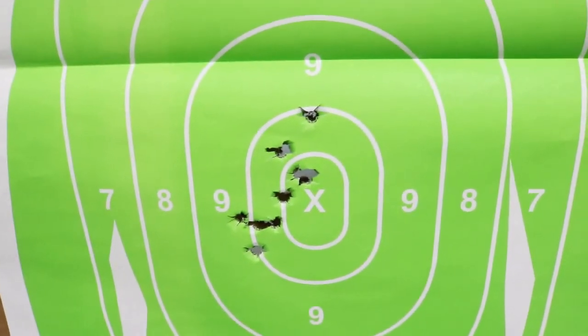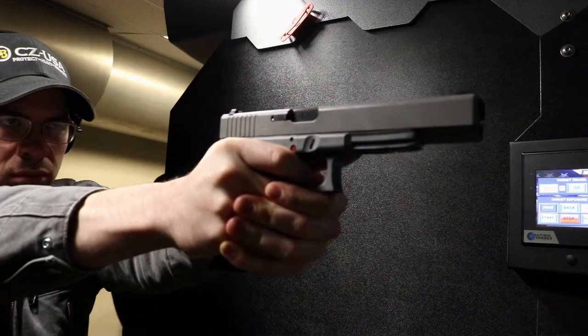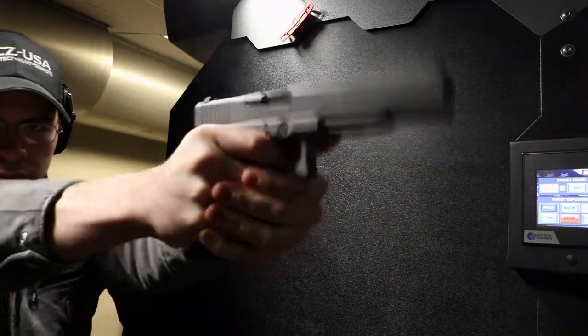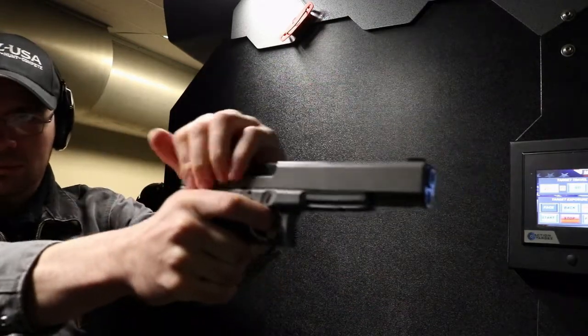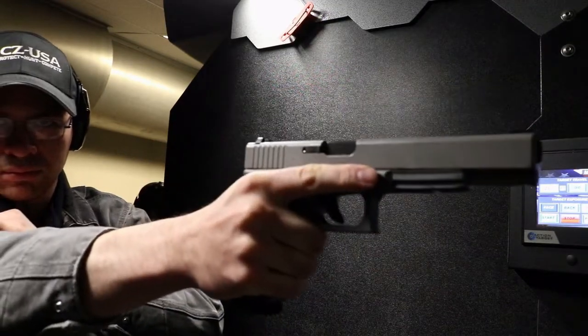When I've demonstrated how a semi-automatic handgun works, I usually dry fire the gun, rack the slide, and then let the trigger reset. And I'm asked — do you do that every single time? You can, but in this case it turns a 17-round magazine into an 8-round magazine. As you see here, I can rack the slide each time, but a live cartridge is being extracted, so I don't recommend that.